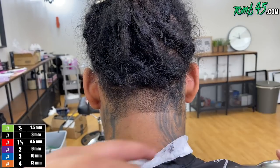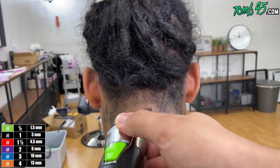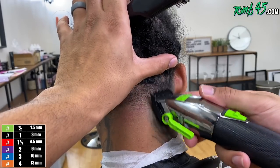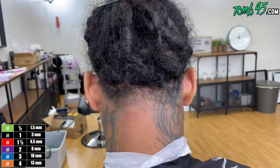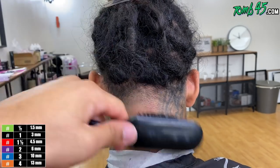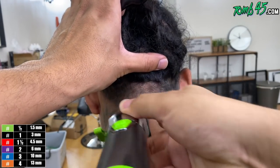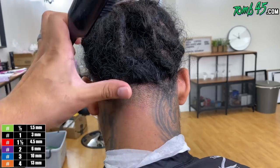His neck tattoos made it a little bit hard to see what I was doing, but I just trusted my system and I think the taper came out decent. Now using the one-and-a-half guard on this side taper — same steps I did on the first side. One and a half guard will blend out that number two to the one open, then I've got my one closed and I'm going to skip the half guard.